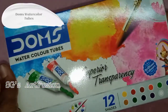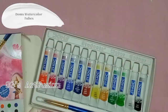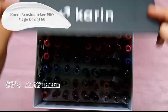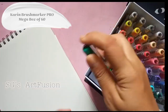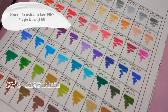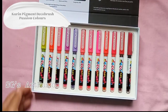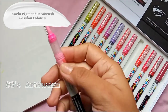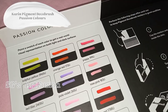Next I have watercolor tubes from Dom's — this set has 12 colors and they are very nice and vibrant. Here I have my Karin Brush Marker Pro mega box of 60 colors, which I received as a prize from Karin markers — these markers are very vibrant and juicy. And here I have the Pigment Deco brush from Karin markers; these are acrylic-based brush markers, also received as a prize. They are very vibrant and can work equally well on dark and light surfaces.